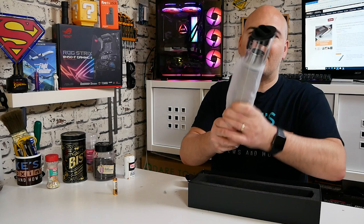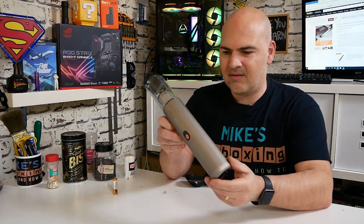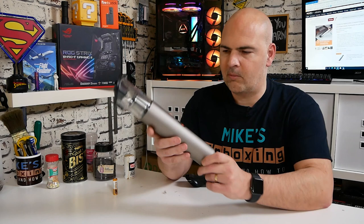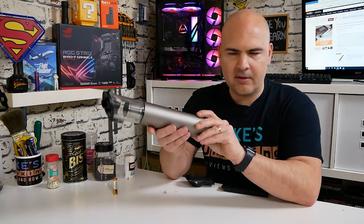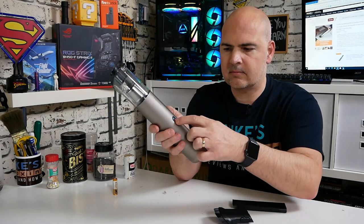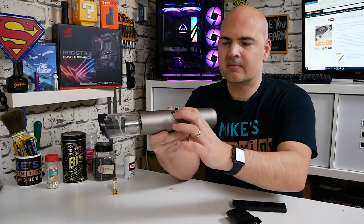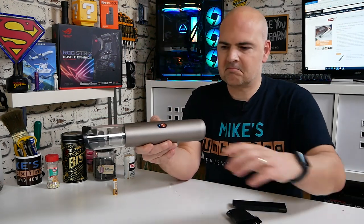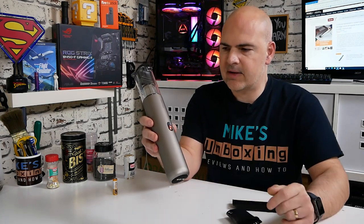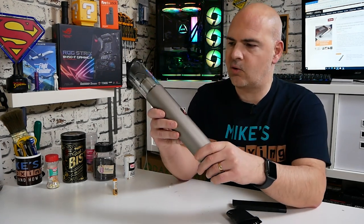Let's take a look at the actual vac itself. This thing is very, very nice looking — you wouldn't think this is a vacuum. It has a really nice metal body with almost an anodized finish, which looks really nice. You've got the logo on there, and the power button with two modes: press it once for low power mode with a white light, press again for high power mode with a blue light. When charging it flashes blue, and stays permanently blue when fully charged.